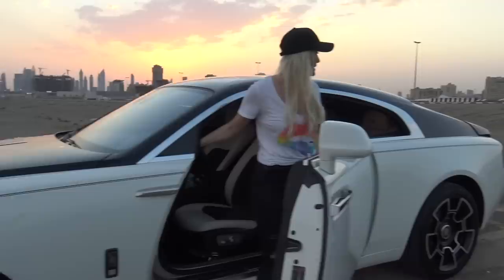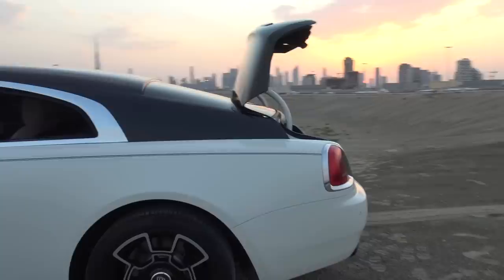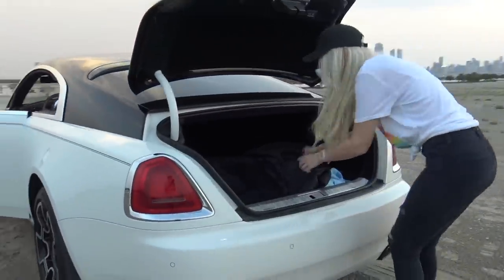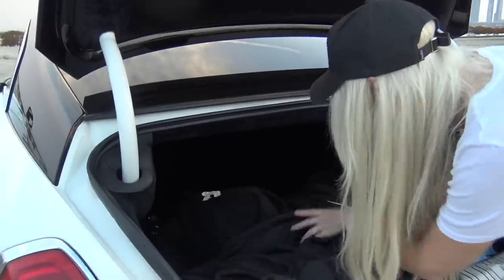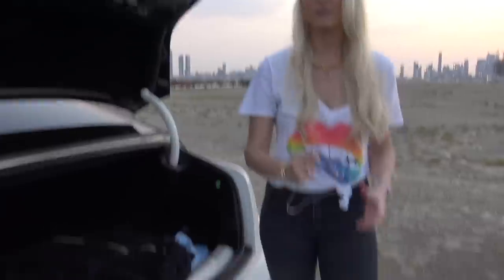If you keep the boot button pressed down, the boot will open. And I've got a beautiful Rolls-Royce cover in here — that was a must. It's quite a massive boot. Just ignore the random stuff I've got in here.